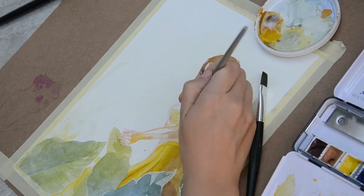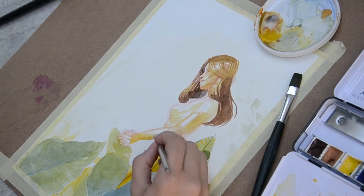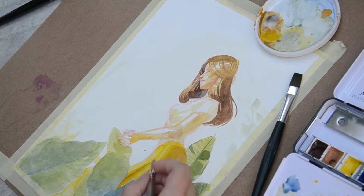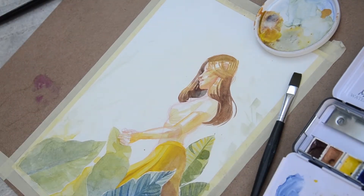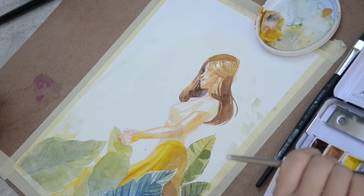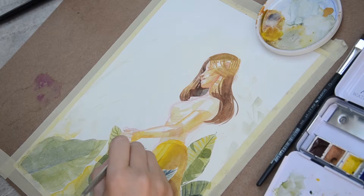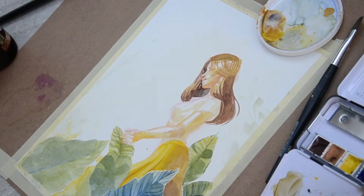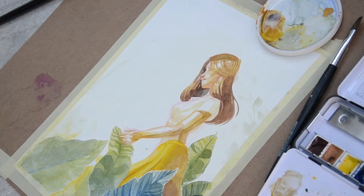Since I knew I wanted to have blue leaves in the foreground, I went for a vivid yellow skirt for this girl and I hope the contrast will be nice. All there is to do now is add some density and details on the leaves and the character. I said I wanted something loose but as you can see by my train of thoughts, I'm still thinking a lot about what I do.